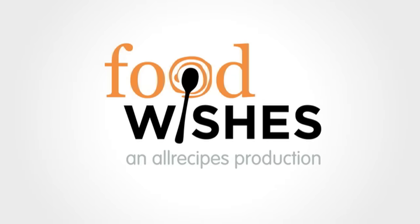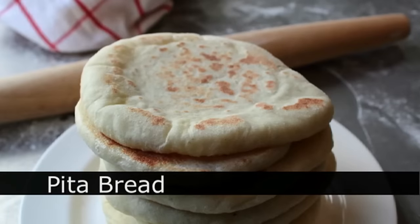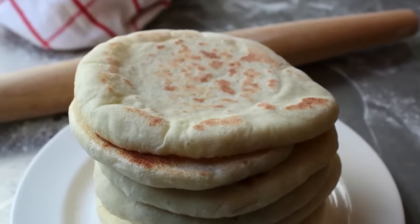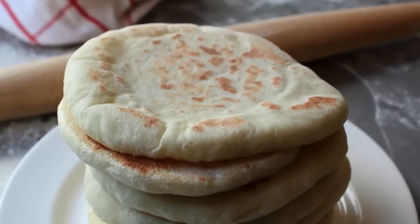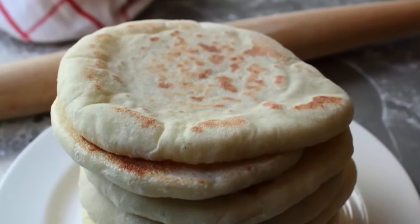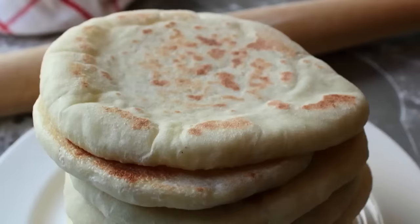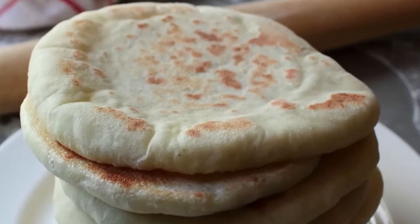Hello, this is Chef John from FoodWishes.com with pita bread. That's right, by popular demand, this is the pita bread that you saw in the tzatziki video. And unlike lots of other baked products which are quite frankly better from a bakery — remember the time you tried to make croissants? Ouch — this, on the other hand, is so far superior homemade than the stuff you get at the grocery store. It's not even close, and in addition to being delicious, it's also extremely easy to make.